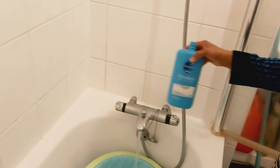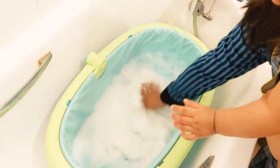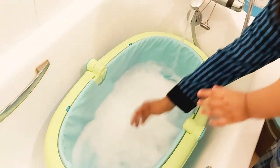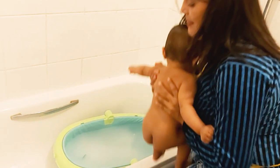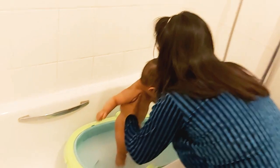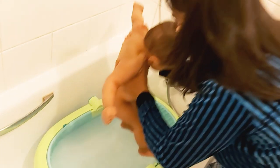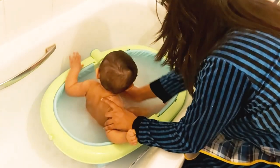Whatever you do with your baby, whether feeding or giving a bath, try to make it fun for your baby and for yourself rather than treating it as a task, so both of you can have fun and establish a strong bonding relationship. I put her legs first in the water and sing a little song so that she is excited to take a bath, then I gently lower my baby into the water.